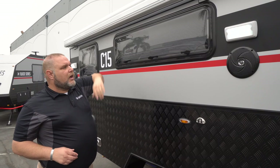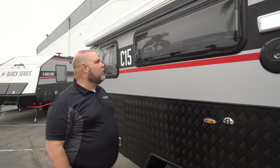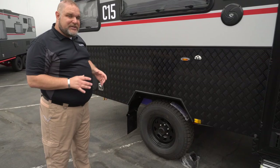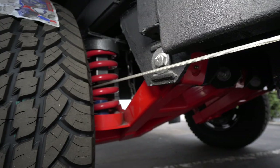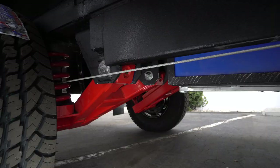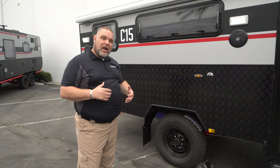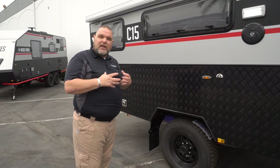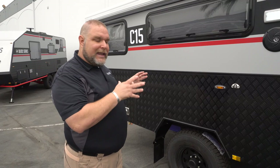Down underneath, we have our full-size 265/75/16 tires. And underneath that is what makes every Black Series camper a Black Series camper: the independent suspension. It has dual shocks for each arm, heavy-duty coil springs, and a limiting chain to keep the assembly from dropping too far. Those independent swing arms are what really make the whole system — that's what's going to get you into off-road and boondocking environments.